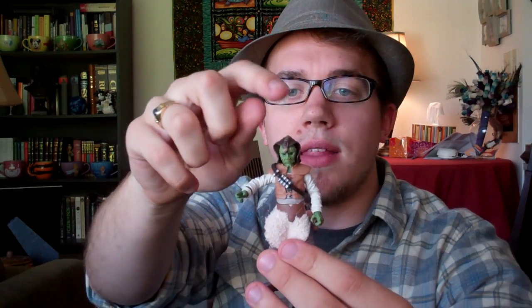His articulation: he has a ball head, ball-hinged shoulders and elbows, swivel wrists, swivel waist, swivel legs, ball-hinged knees, and ball-hinged ankles. So nothing lacking there at all — you can get him in all sorts of poses.